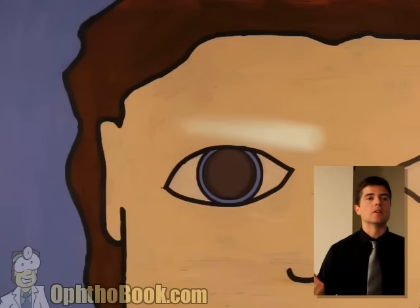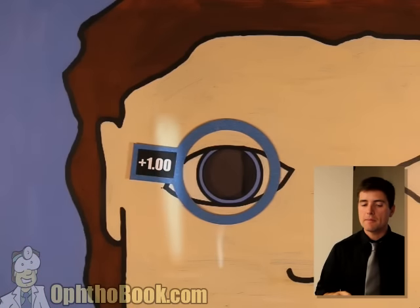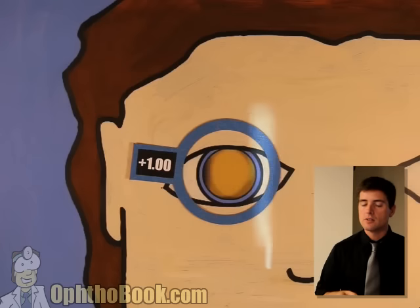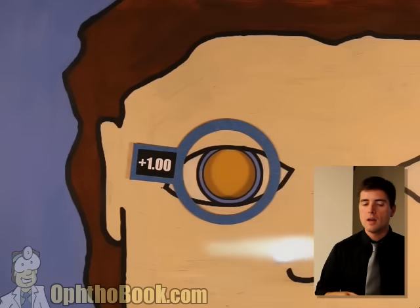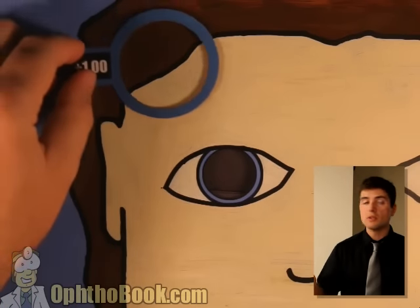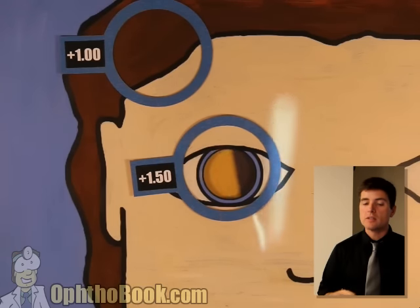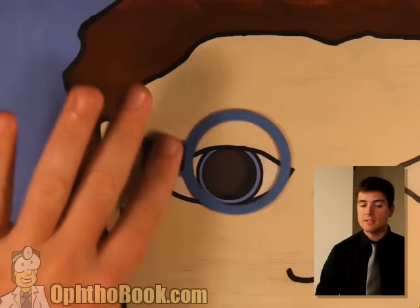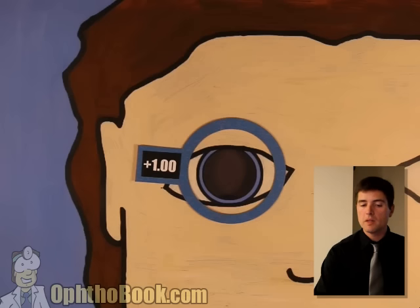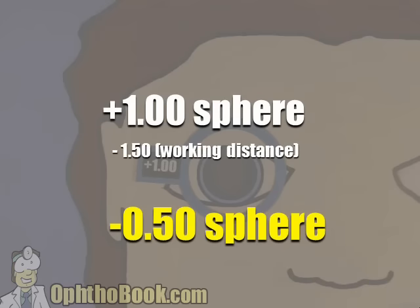Another example. Step one: start with with motion — nice and with. Let's add some power to neutralize the reflex. It looks like we may have hit it. Let's try adding a little bit more power — we've got against motion. Check the other axis — still against. So our answer is a plus one sphere. Remember step three: always subtract a working distance, and you end up with a minus 50 sphere.